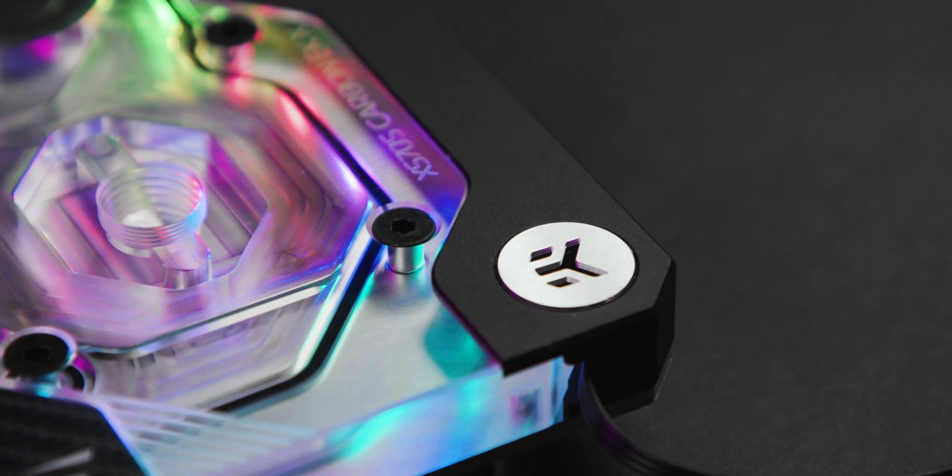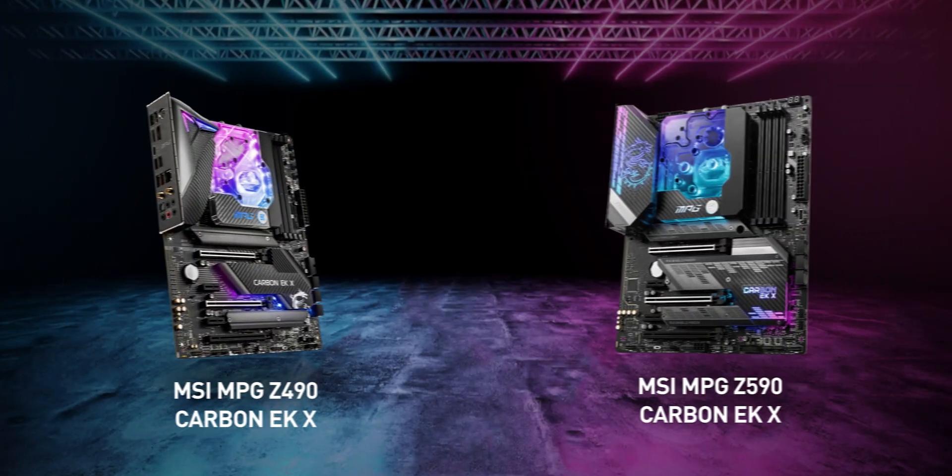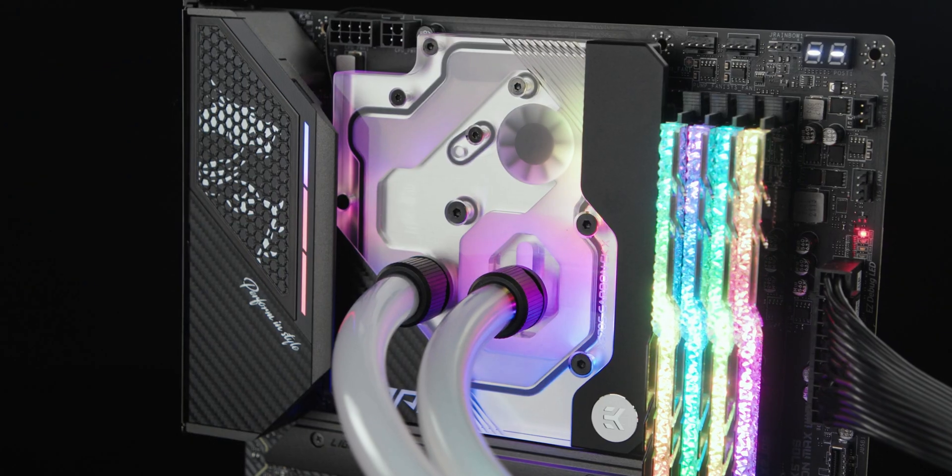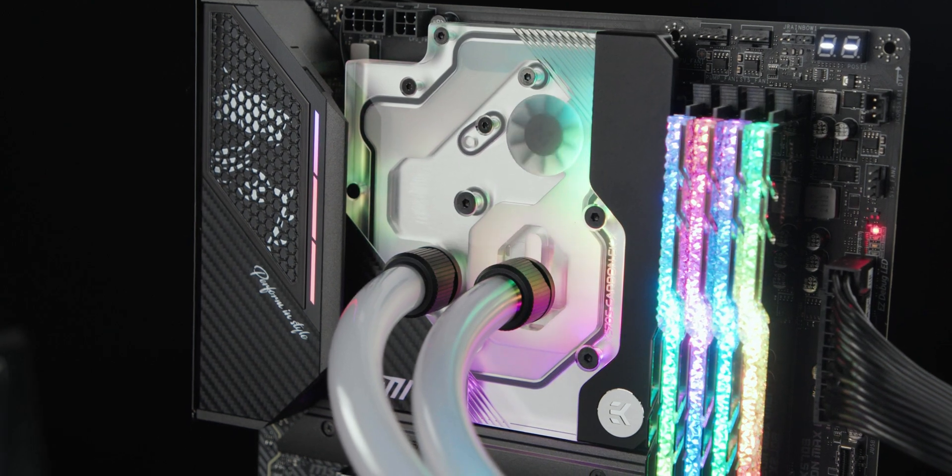MSI's world-class engineering team and EK's industry-leading thermal engineers work together to bring you the technology that will improve your liquid cooled PC and enhance your technology. AMD is the more favored enthusiast desktop CPU lately, so after the successful launch of the two Carbon EKX motherboards, it was only logical to listen to the demand of the community. We have received a lot of requests for an AMD-based Carbon EKX product, so here it is.